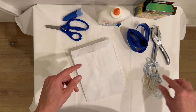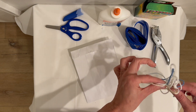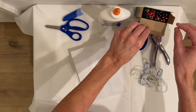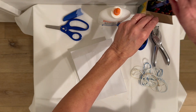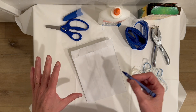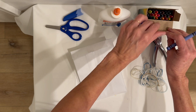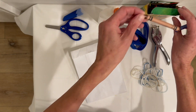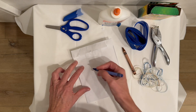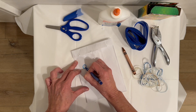I have blue ribbon and blue, tan, and white yarn. I think for what I want to do, I'm going to do circles — maybe blue circles and some brown snowflakes. So I'll just draw my first circle right here.